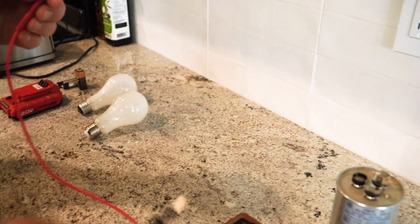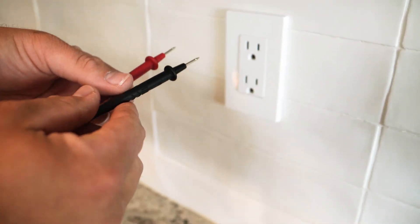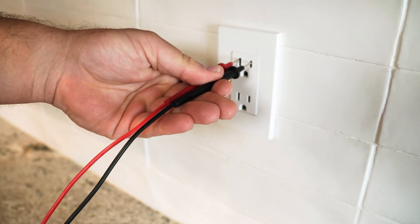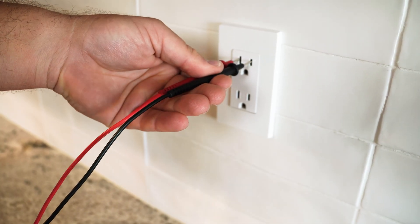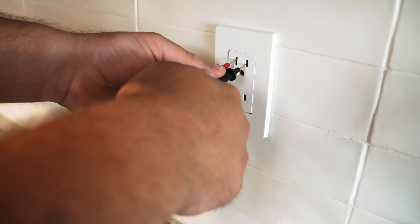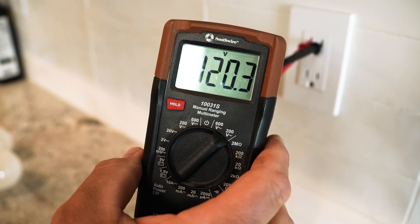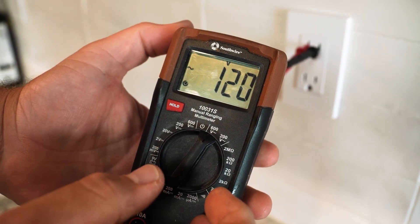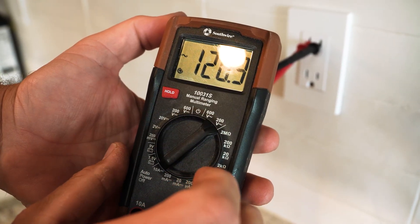I'm going to stick the red in the positive side and the black in the neutral side. For safety's sake, they actually say to do them both with the same hand so that if it does zap me, it goes through my hand and doesn't run all the way through my heart — which is what it could do if I use two different hands. And I'm just going to stick those all the way in. We're measuring 120.3 volts. Let's see what happens if I switch it to the 600-volt setting — it's still going to show 120, it's just not going to give me the decimal points or as much detail.